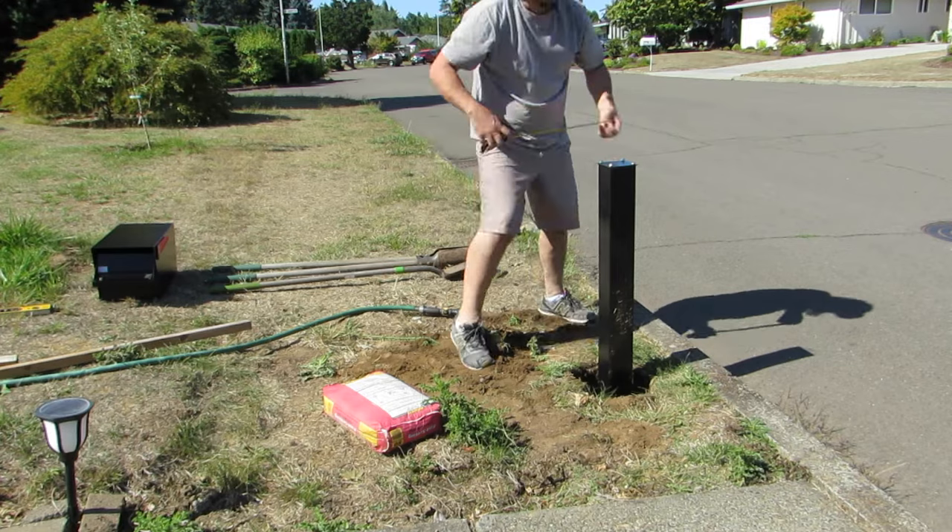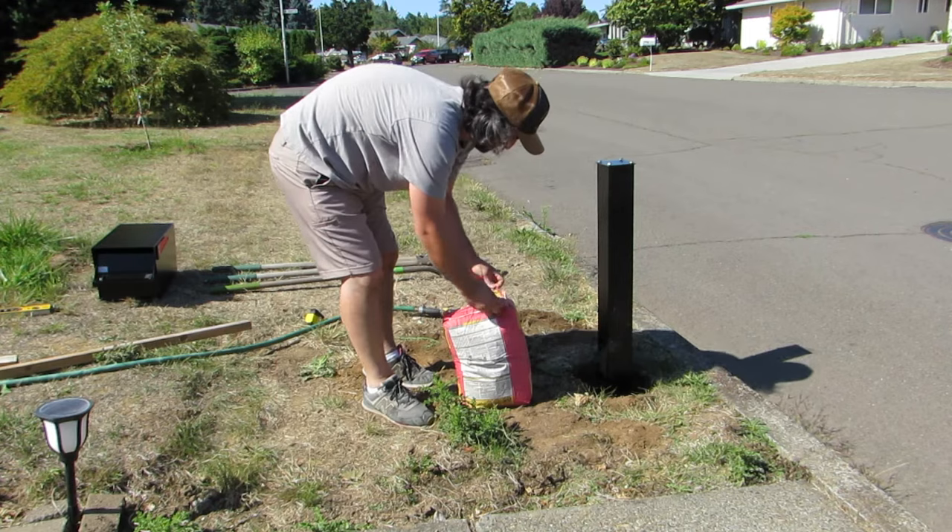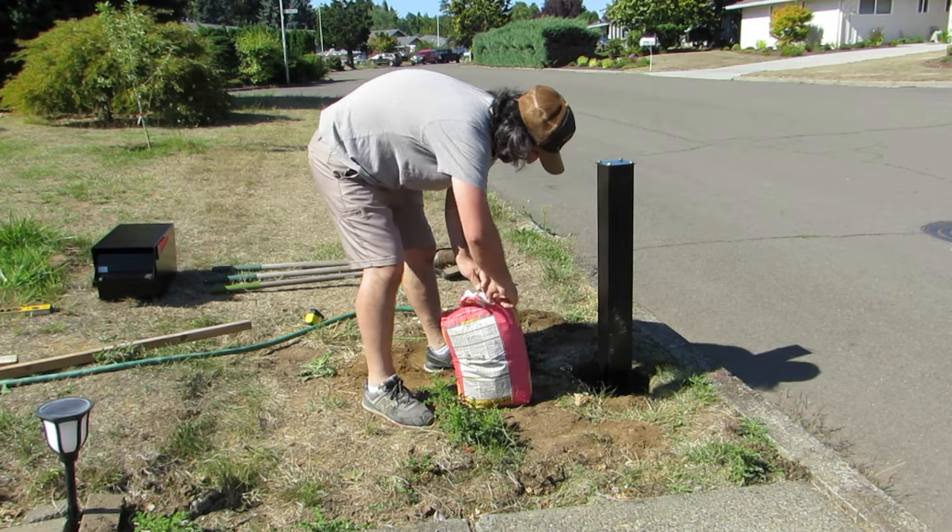You want the hole to be at least three times wider than the width of the post that you are using. You also want to make sure that the center of the hole is the proper distance from the curb that you are looking for. After this, I am opening up the first bag of concrete and getting it ready to pour in.